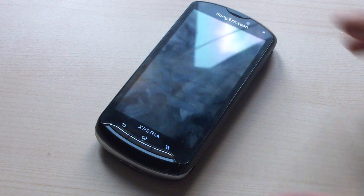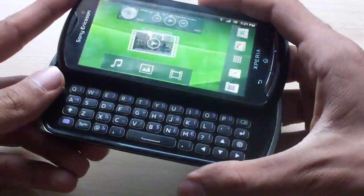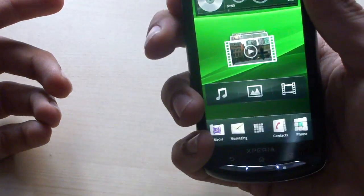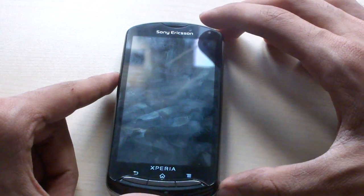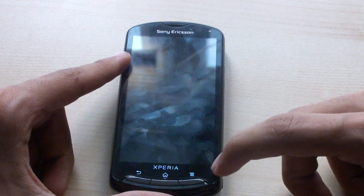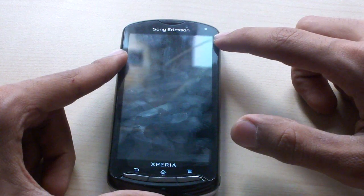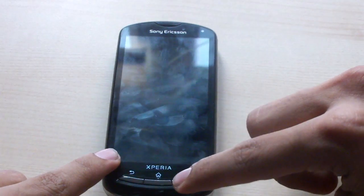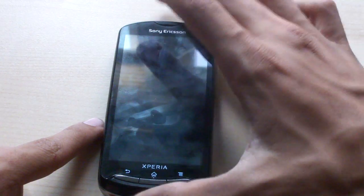The novelty factor of the Xperia Pro is of course the full QWERTY slide-out keyboard. On the front of the device you'll find a fingerprint-smudged 3.7-inch TFT LCD touchscreen with 480 by 854 WVGA resolution. You also have a front-facing camera, three dedicated back, home, and preferences keys, along with the loudspeaker grill.